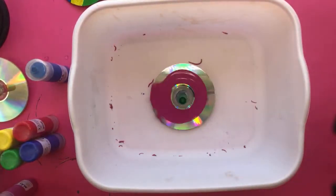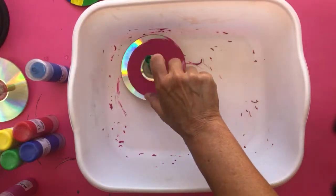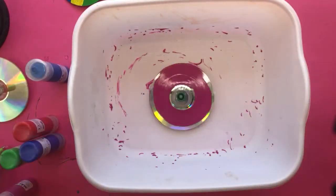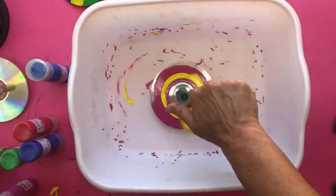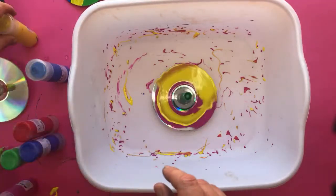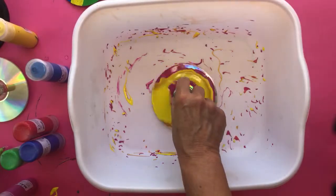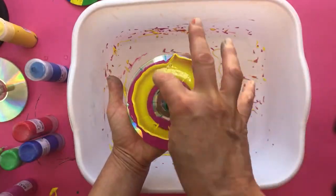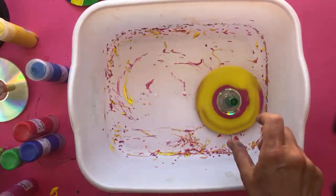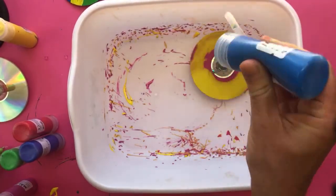You can see the paint spreading around the container — that centrifugal force is causing it to splatter around the edges. If the paint were a little thinner it would be more apparent, but you can see how the paint is flowing out away from the center point. Let me add some blue as a contrasting color — let me get it spinning first.